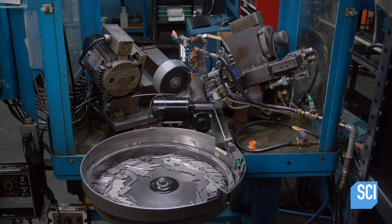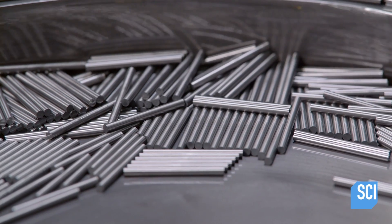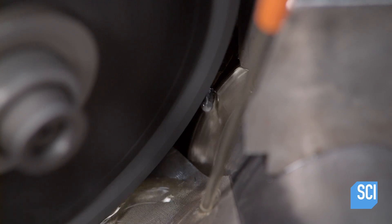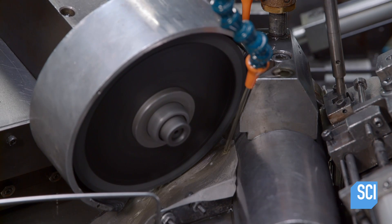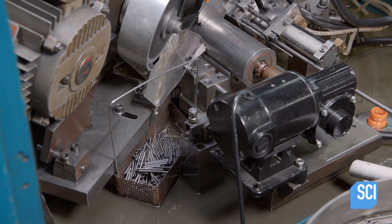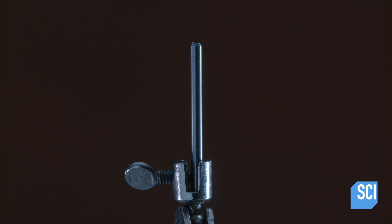The production process begins with lengths of 100% carbide called blanks. A diamond grinding wheel lubricated with a specialized cutting liquid is applied to a chamfered edge on one tip of the blank. This step removes the rough edges left when the blanks were cut down to size.